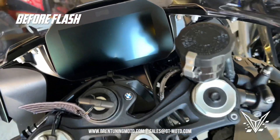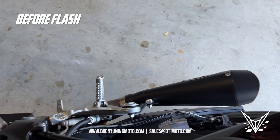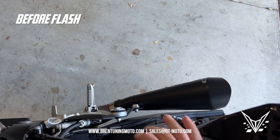Now you'll notice it has a higher idle than our Stage 1 tuning provides. It also has the exhaust valve completely closed on stock, so it makes this slip-on virtually useless at this point.